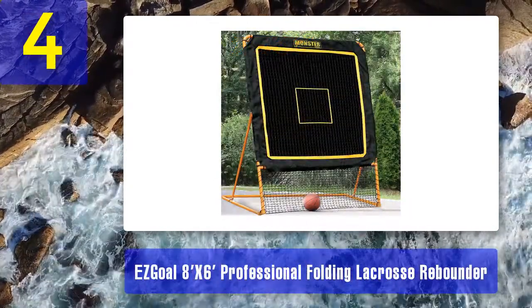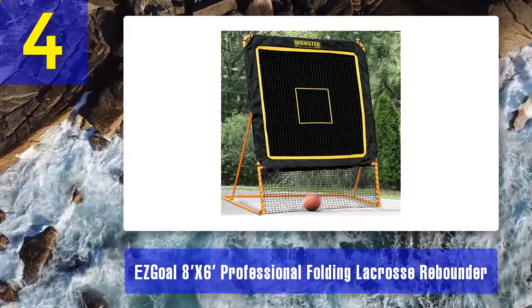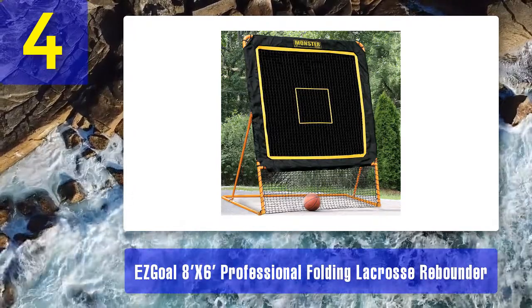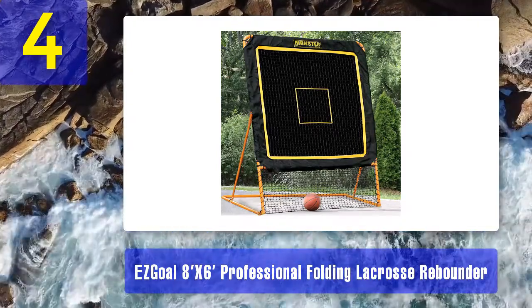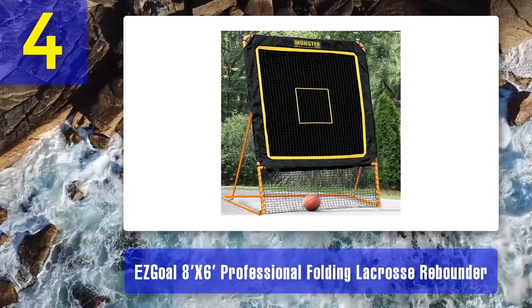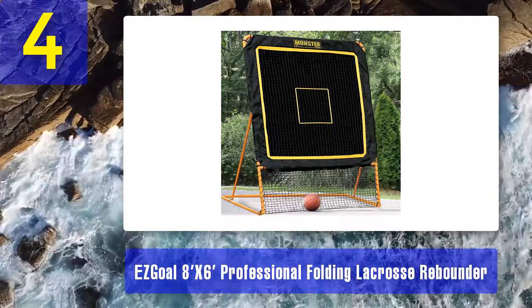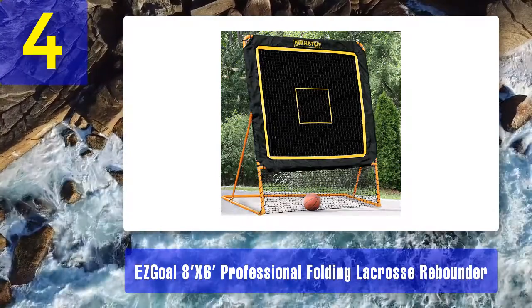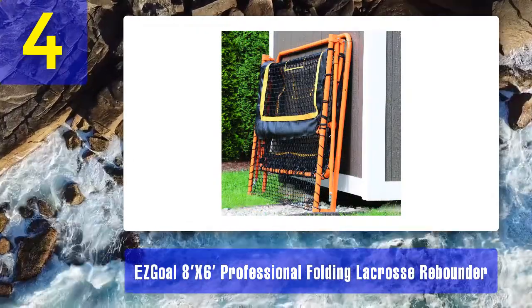Coming in at number 4: Easy Goal 8 by 6 feet Professional Folding Lacrosse Rebounder. If you are looking for a lacrosse rebounder suitable for both players and coaches, the Easy Goal Professional Lacrosse Rebounder 86368 with greater affordability is a good choice. This rebounder is crafted from optimum material that is taut and strong, ensuring durability and a longer lifespan. The frame is 1.5 inches thick, powder-coated, and comprises 17-gauge steel, making it a rigid structure. The fit connections are made with the finest details for better stability.